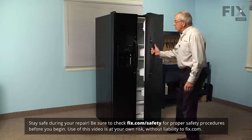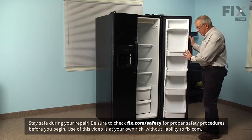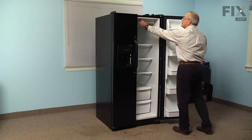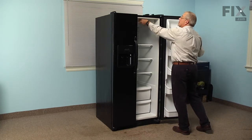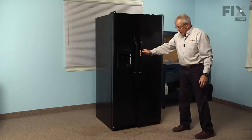The first step in this repair will be to open the refrigerator door and remove all the items on the bins on the door. We're also going to turn the refrigerator off just so that we're not wasting any electricity. We can then close that door up.